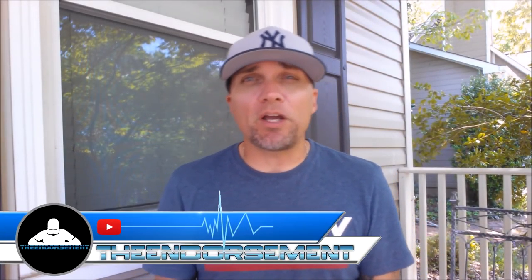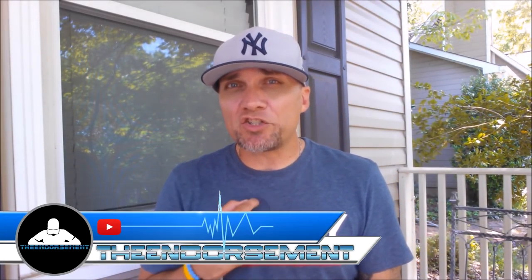What is up everyone? It is The Endorsement and it is time for another review. This is where I try something and tell you if you should like it or not. I can be very persuasive. So welcome to the third video on Dollar General Day.